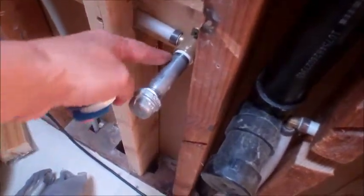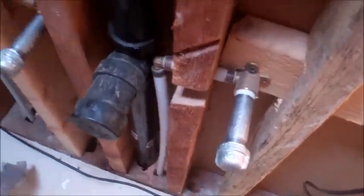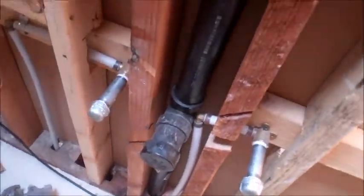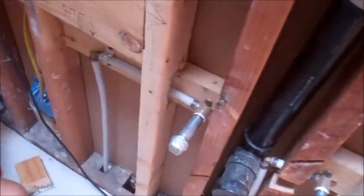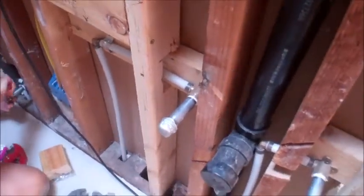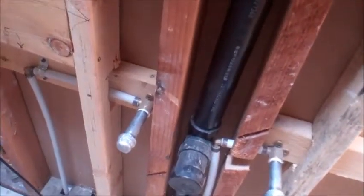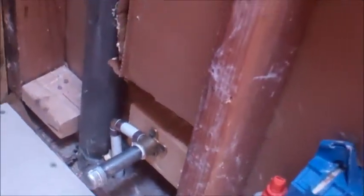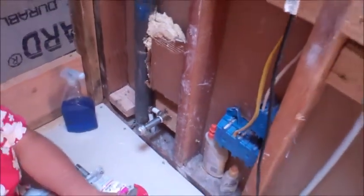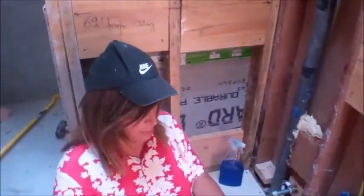They're called stub outs — they come out of the wall and you use them to do your final hookups for your sink, your toilet fill, and for the shower. For us to put the drywall up we've got to be able to get access to pull these out. You can't unscrew once the drywall is up. So turn the water back on about halfway and we'll see what we're doing here.